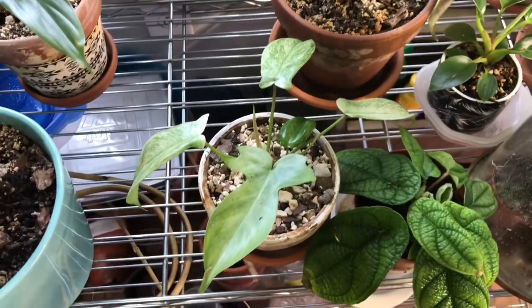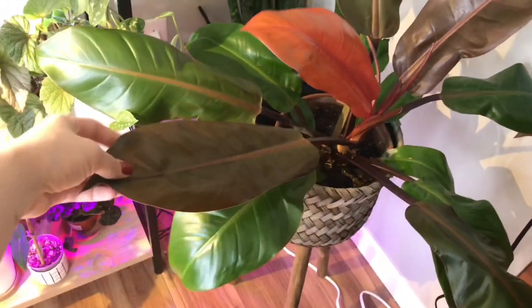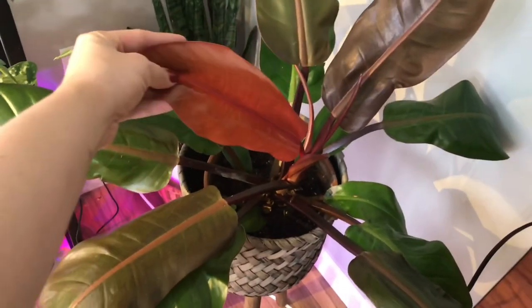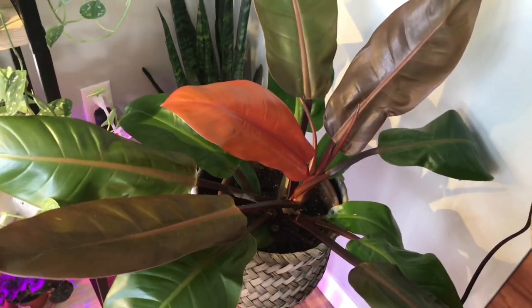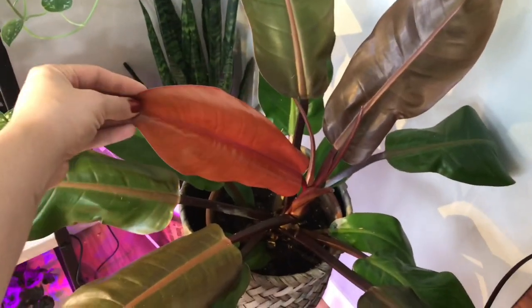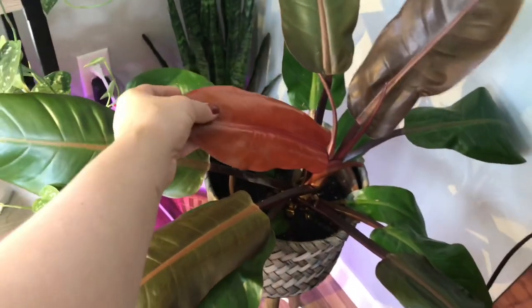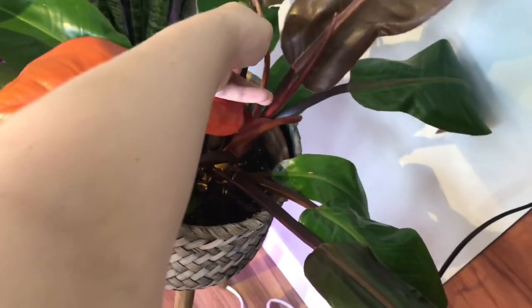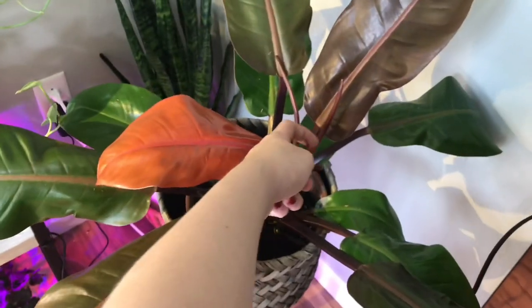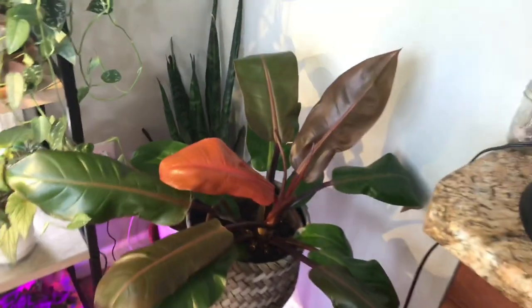Philodendron Florida Ghost — super cute. My giant Prince of Orange is doing really well. It could use its own spot in a window so we're just kind of toughing it out until we move. Obviously this is his newest leaf, and then we have another new leaf coming in right here — he's always putting out a new leaf. Oh, and there's another one right here. Wow, okay — so there's three new leaves. Holy cow. Yeah, he's doing good. He's doing real good. He's massive.